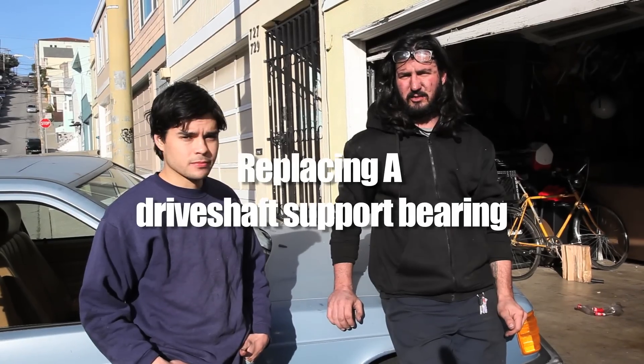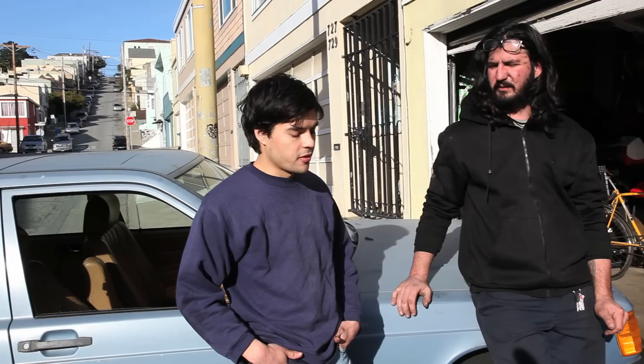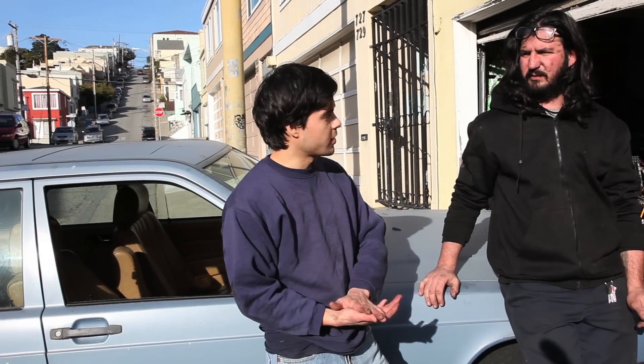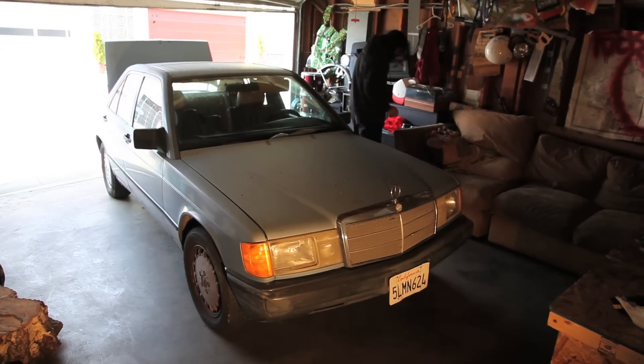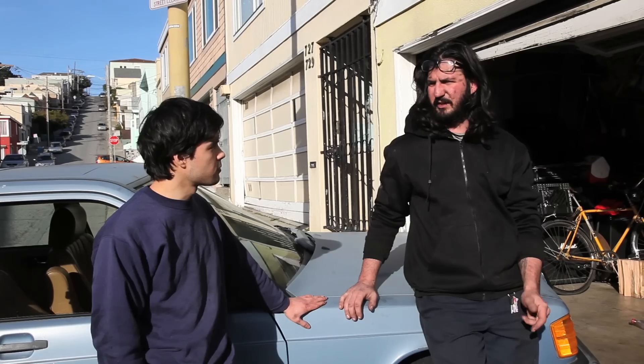Welcome to Give It a Shot Garage. Today we have Max here with us. So what's going on with your car? There's a loud banging — a thumping underneath my car. I suspect it to be the drive shaft center support. It's a Mercedes 1988 190E. It's also your birthday today! It is, yeah — be a good birthday present to do something yourself.